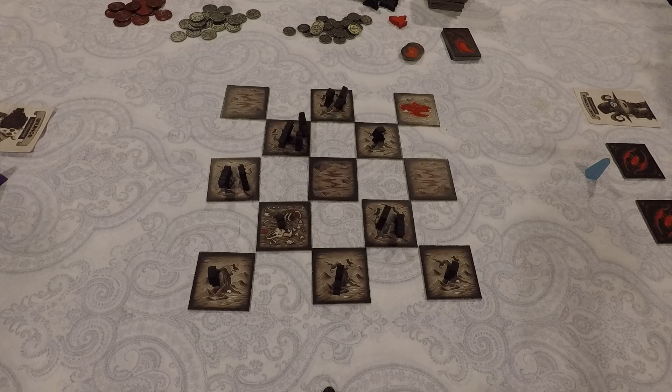To set up, each player chooses a color, takes their card and their mana totem (the little obelisk). We shuffle all spell cards and place them face down near the board. We set aside the Nightfall tile, shuffle all the tiles, and depending on player count, remove tiles from the game: eight for two players, four for three players, none for four. Then take the top six tiles, shuffle them with the Nightfall tile, and put those seven tiles on the bottom of the stack, so the end of game triggers somewhere within the last seven tiles.